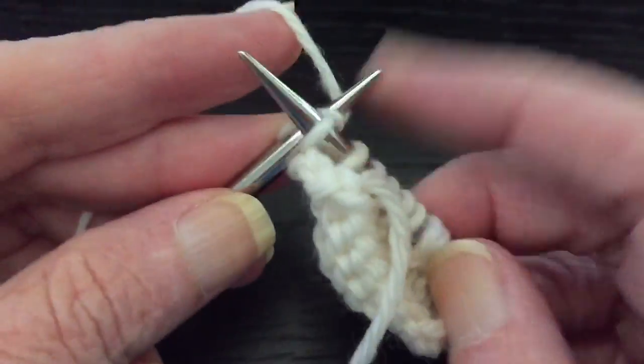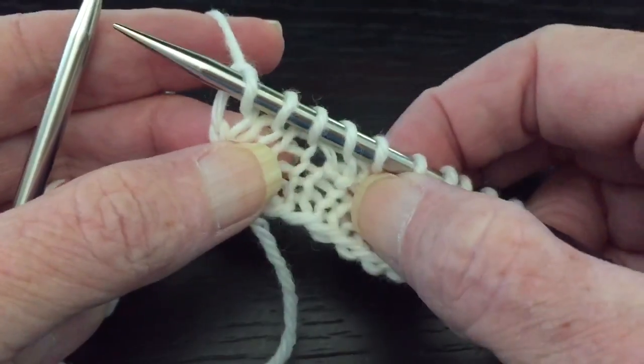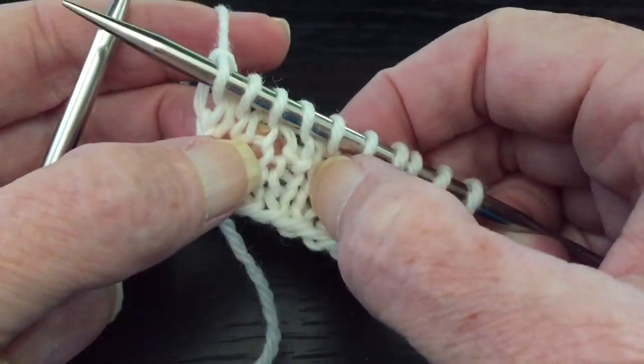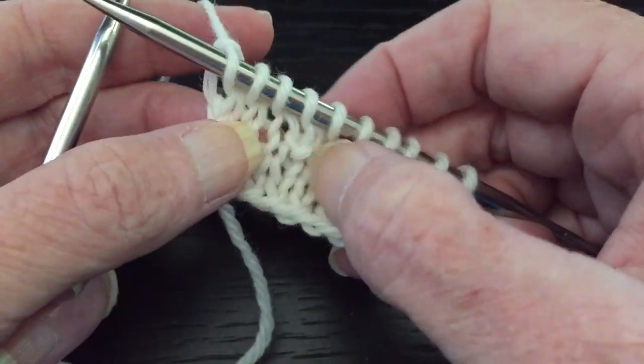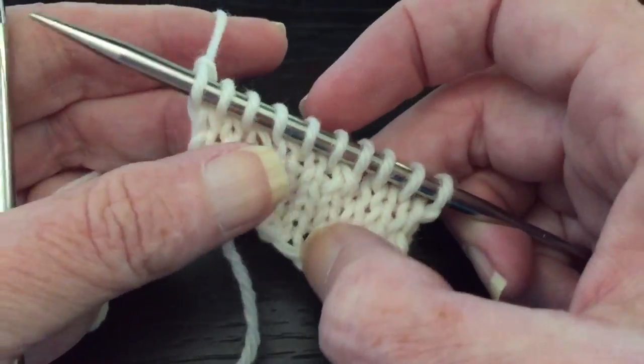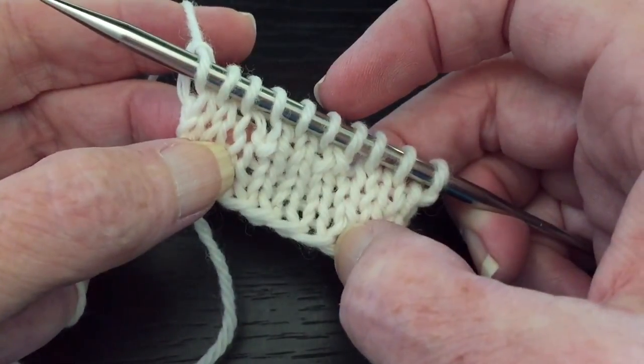We'll just do this one so you can see. So what's going to happen is where we just turned right there, there is going to be a small hole in the fabric. It's not really too noticeable but it is a hole. And you can also see this — it looks a little funky right here where we turned.